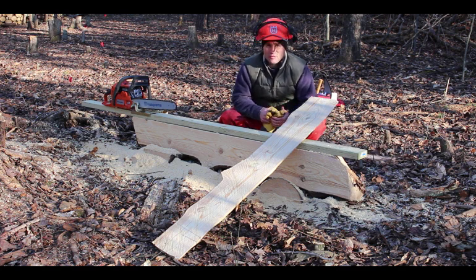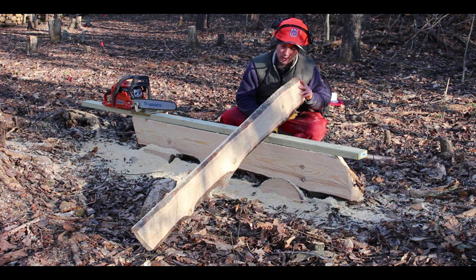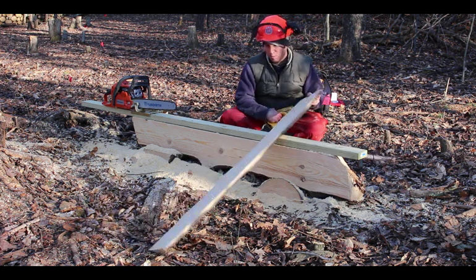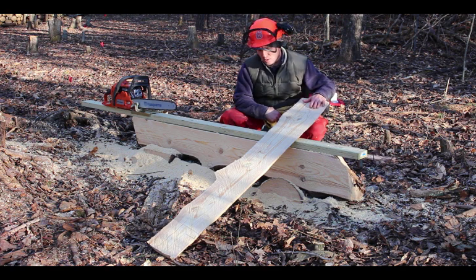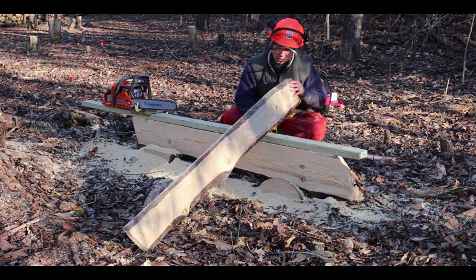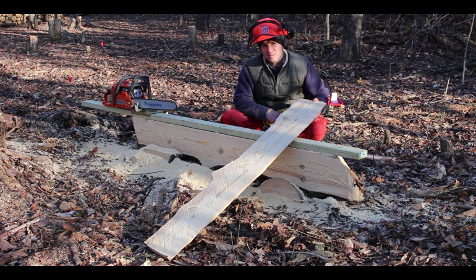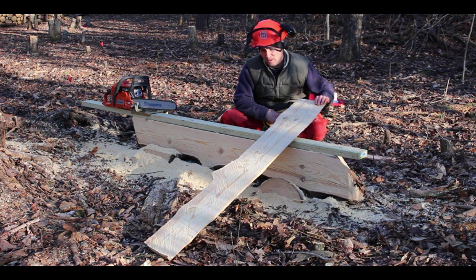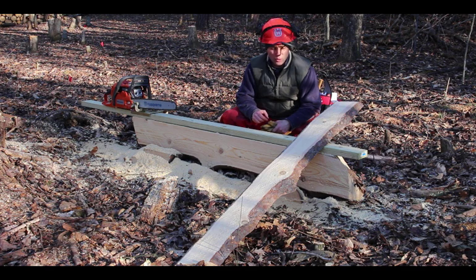I've just completed my first board using the Haddon Lumber Maker. I made a plank at 5-quarter inch thickness — the board is about 68 to 70 inches. My plan is to use this as the floorboard for the outhouse. Now that I'm cutting this and seeing it makes quite a handsome, straight piece of wood, I'm thinking if I make it a little thinner I could use it as the siding for the outhouse too.